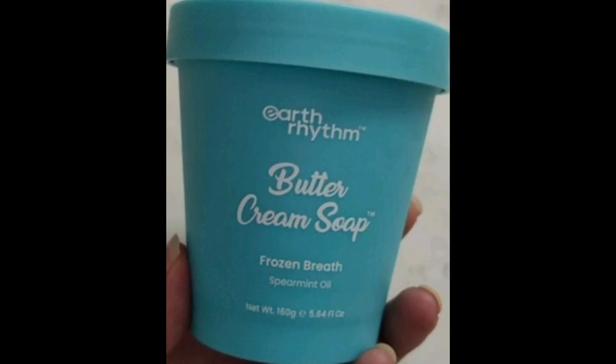This is a new one, and there are various variants. This is 160g and it has very cute packaging.